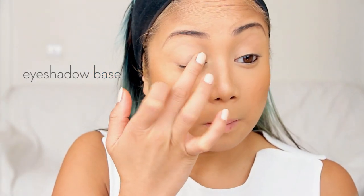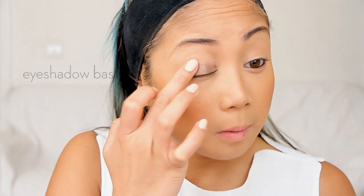Then I'm applying MAC's Paint Pot in Eclair all over my eyelid with my fingers and along my bottom lash line. This helps the eyeshadow go on a lot smoother and last longer because it is water resistant.